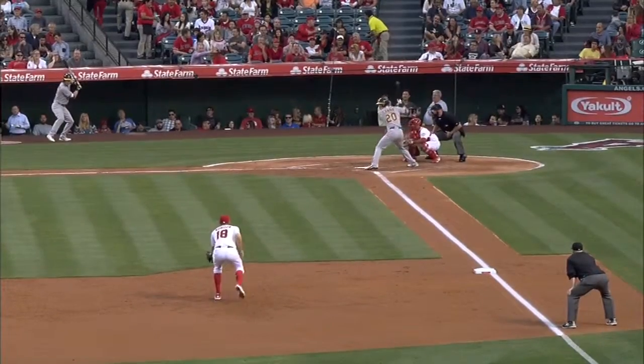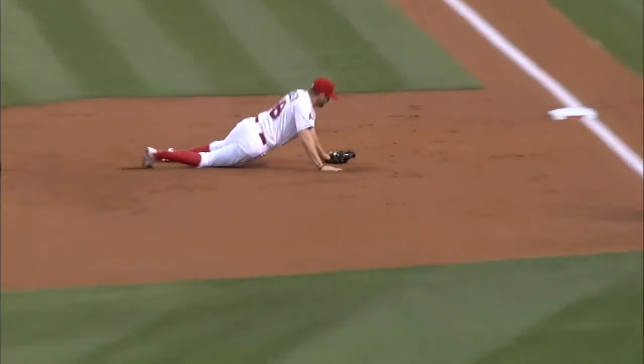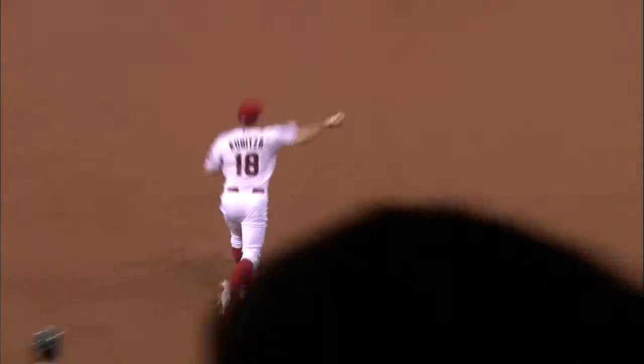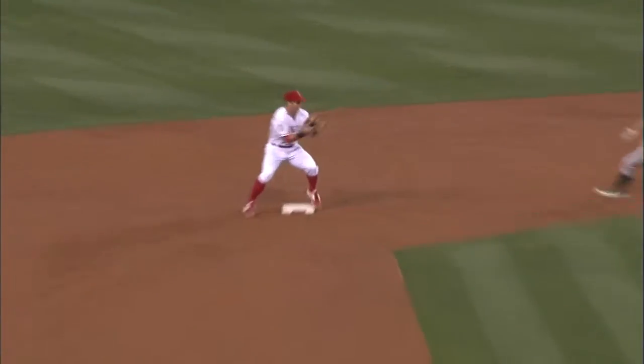Hot corner dives on the backhand, gets up quickly, and a good feed — perfect level for that feed. Patel on the transfer cannot secure the baseball; he's trying to be quick on the turn.